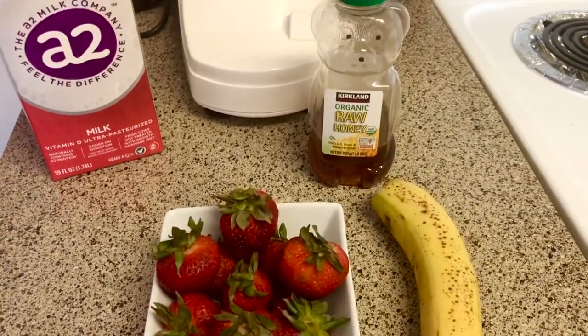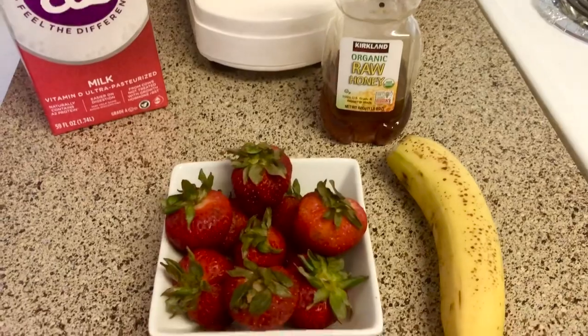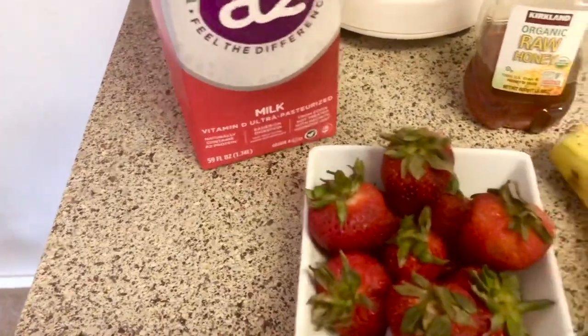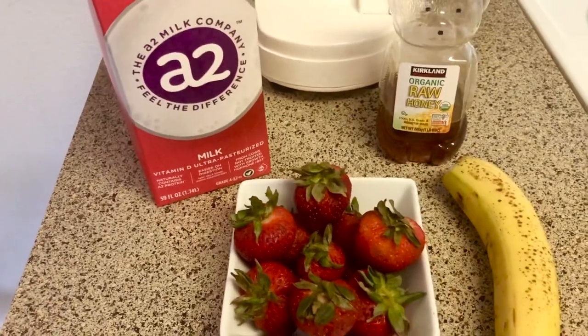I will give you 6 strawberries, 1 banana, honey, sugar, and 1 glass.